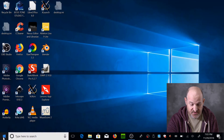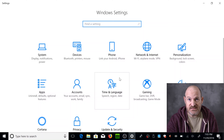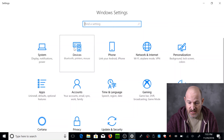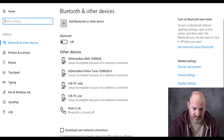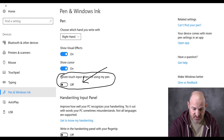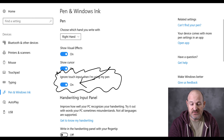If you go to Start, Settings, Devices, and pick Pen and Windows Ink, you will see a switch called "Ignore Touch Input when I'm using my pen." Turn this to On.